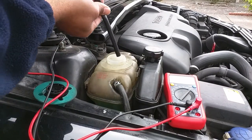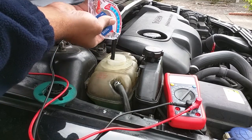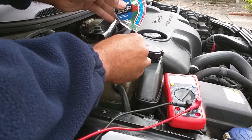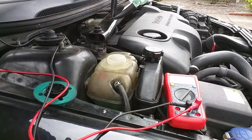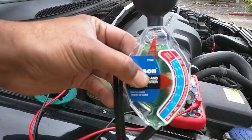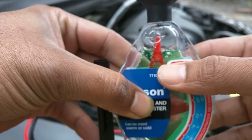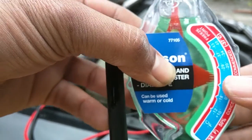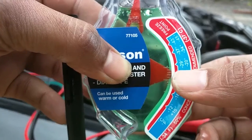So once again I'll just take a sample of the coolant, and just the same as before, ensuring that I've got enough above the fluid level indicator just there. As you can see I've actually got freeze protection down to minus 29.